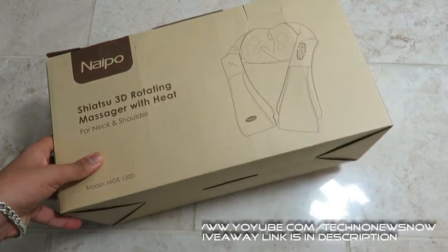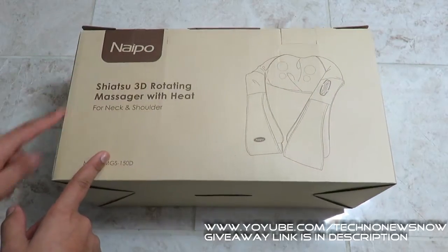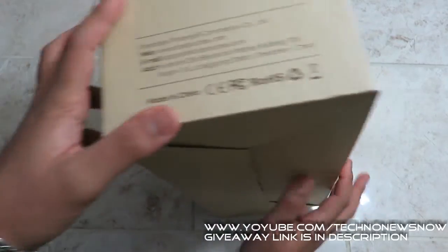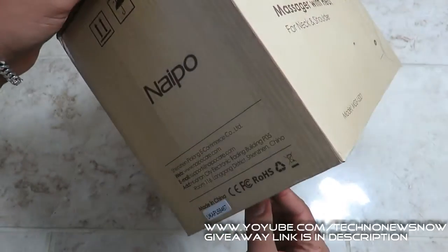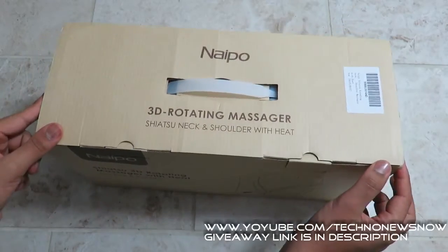This is TNN and today we're going to unbox and review the Shiatsu 3D rotating massager with heat for neck and shoulder. This is by a company called Naipu. We're not going to unbox it as I've already done that, but we're going to go ahead and review it and go through what comes in the box. The link to buy will be down below in the description.